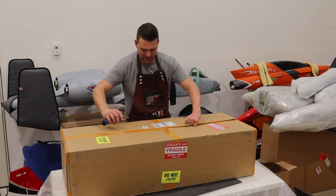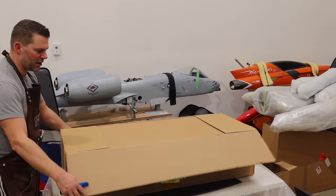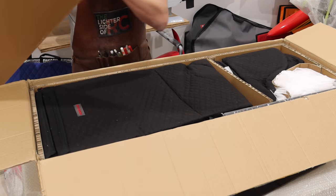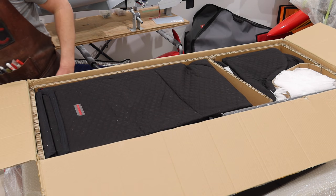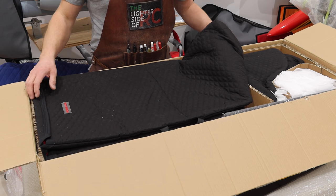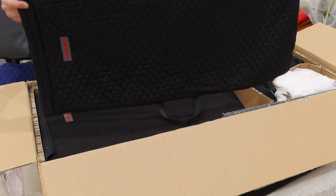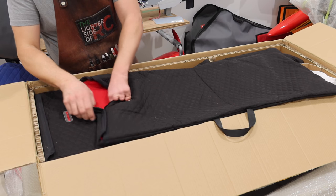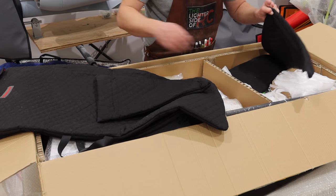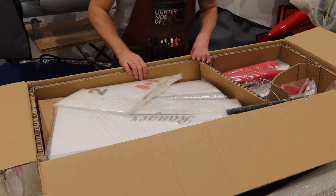I am overall very impressed with the size of the box — it's definitely a nice size for the plane that's actually in here. Nice thick cardboard, I know that seems like a dumb thing to be excited about but it is nice stuff. We also ordered the bags with the kit from Boomerang Jets — there's a link down below to the website. Nice bags, decently priced with fuzzy stuff on the inside. We've got our two wing bags, two elevator or horizontal bags, and the rudder bags.